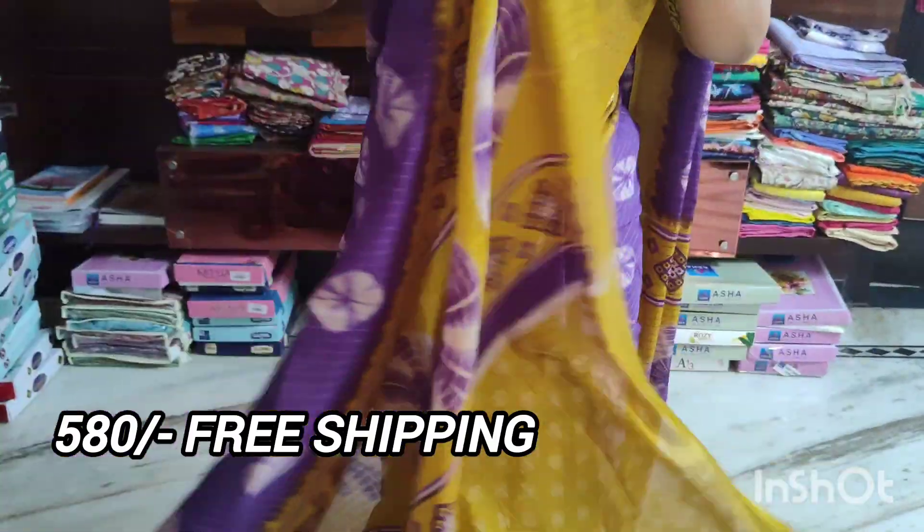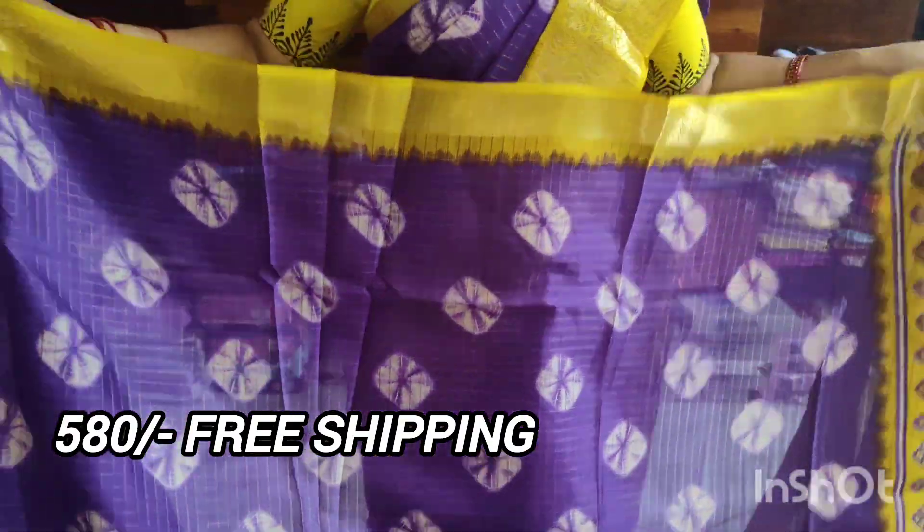We have to do the combination of the single color always. You need to cut the paper in order to design it. Thank you.